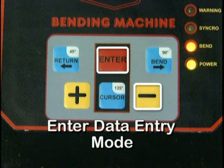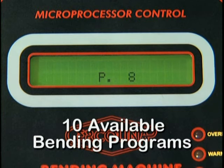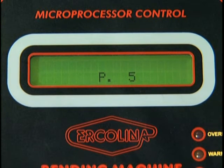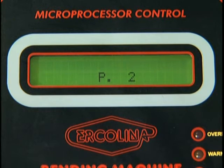To enter the data entry mode, depress the enter and minus key simultaneously. The display reads data entry, yes or no. Depress plus for yes and minus for no. There are ten available bending programs, numbered zero through nine. Each program can store nine individual bends. This allows the operator to store popular settings for later use. Depress the plus key until the desired program is reached.